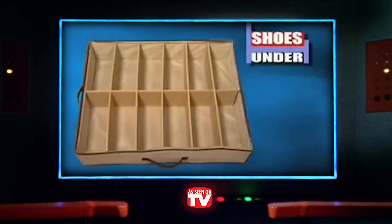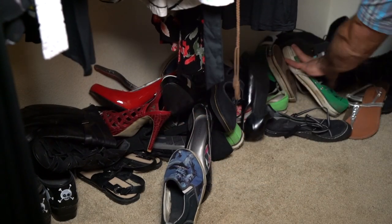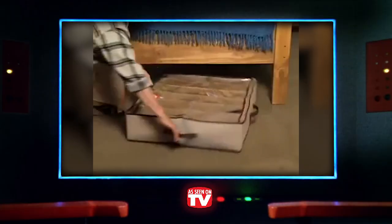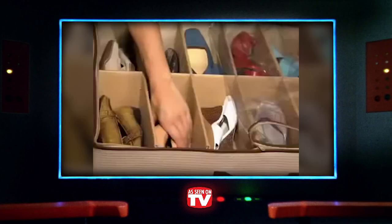This is Shoes Under — an As Seen on TV space saver made to securely hold 12 pairs of shoes and finally put an end to that pile of stinkers you keep in your closet. Ideally, you can hide them right under your bed. With a see-through cover, it's also perfect to put them back in the closet, eliminating clutter while staying convenient.